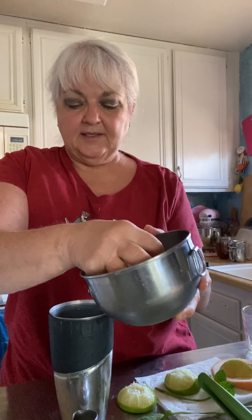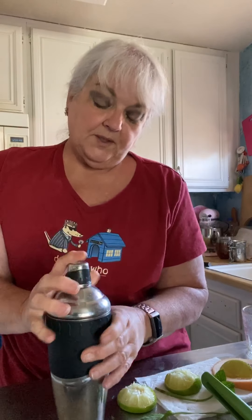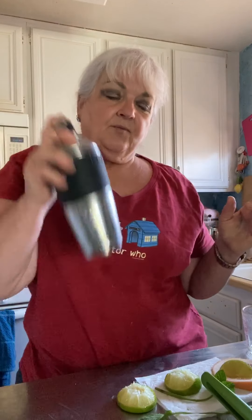And we're going to add some ice to the shaker, then put the top on — make sure it gets all the way on. Mine is so dented and warped. And we're going to give it a shake.